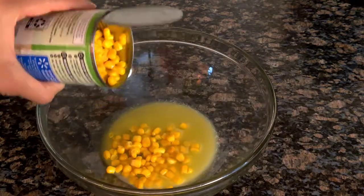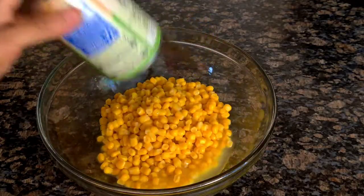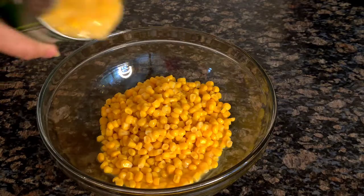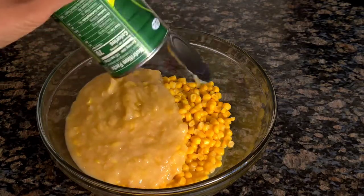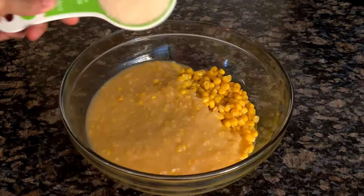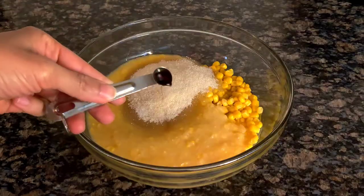Then you're going to add your drained whole kernel corn. Add your creamed corn. Add sugar, a little bit of salt, and vanilla extract.